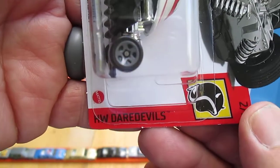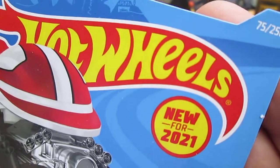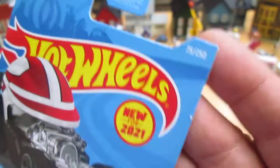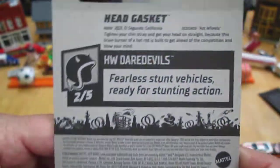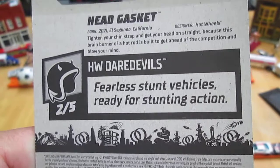This is from the Hot Wheels Daredevils and it's number 205 from 2021, and it's number 75 of 250 on that year. Daredevils — fearless stunt vehicles ready for stunting action.